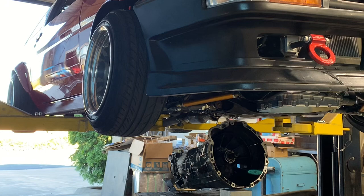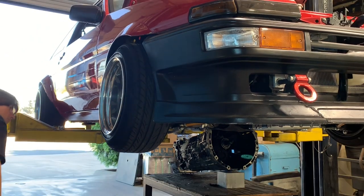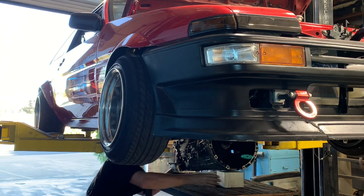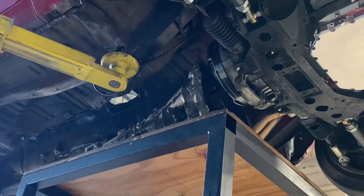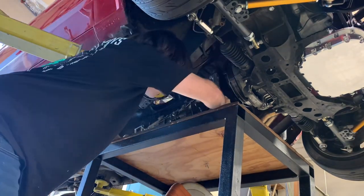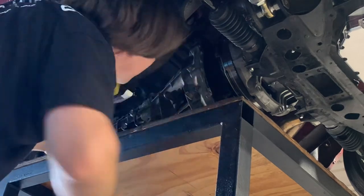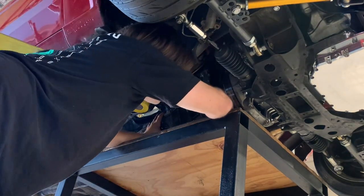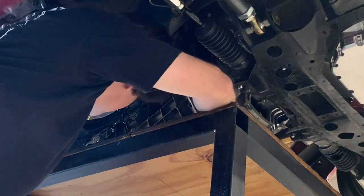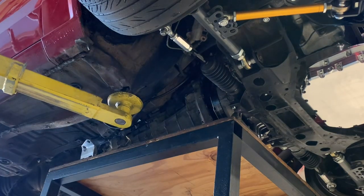Now it's time to install the transmission again. Because of the downward engine angle I like to prop the front of the bell housing up with a little block or something similar — it'll make installing the transmission a bit easier. From my experience, this transmission is just about as big as you can fit into one of these cars without a bunch of hammering and cutting. So be careful when you're installing the transmission because it is a very tight fit. It's possible to potentially pinch brake lines, damage hoses, things of that nature. So just take your time and be careful.